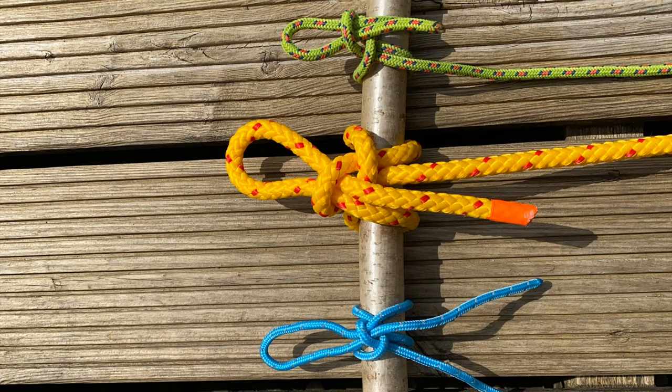The highwayman's hitch is a quick release knot used to temporarily secure a rope that will need to be released quickly and cleanly.